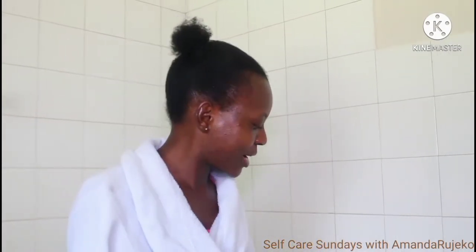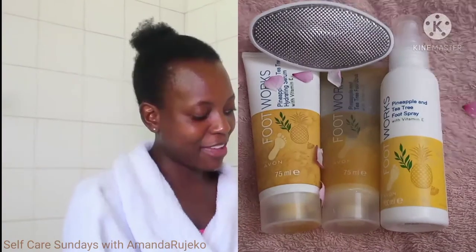In today's video, I'm starting a series that I'm naming Self-Care Sundays. In this series, I'm going to be taking you through a whole lot of self-care routines that I do on a Sunday or any other day, just to relax and to get ready for the week ahead. So today's video, I'm going to be doing a feet pampering session and I'm using these products from Avon.